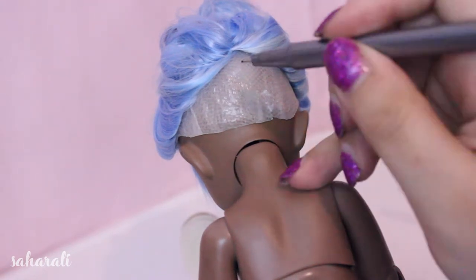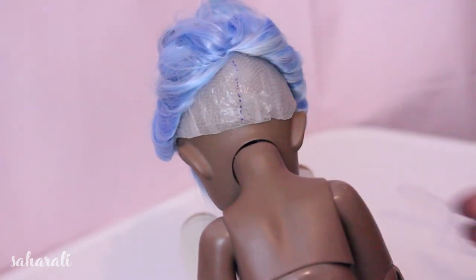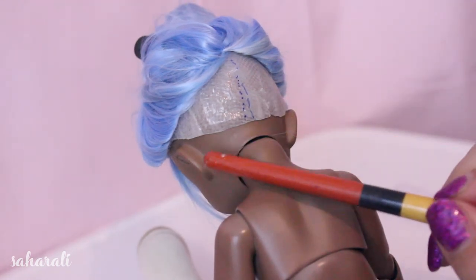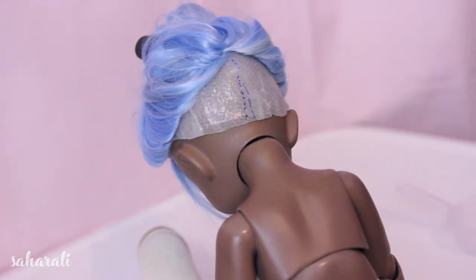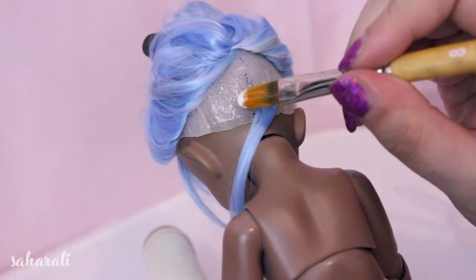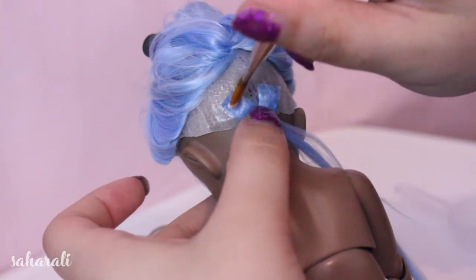Now if you didn't have enough hair at the back like I hadn't, here's the trick to fix it. Draw a line down the middle of the wig cap. Then we're going to glue wefts on either side of the line in a crisscrossing fashion. We only need small wefts and we don't need all that much, just enough to cover the glue of the weft beneath.